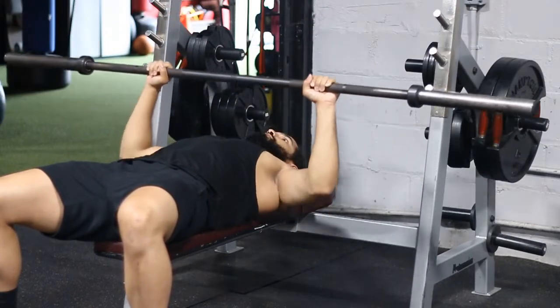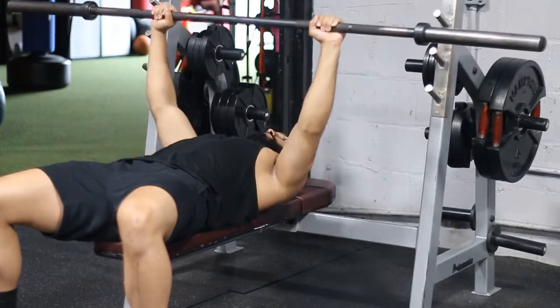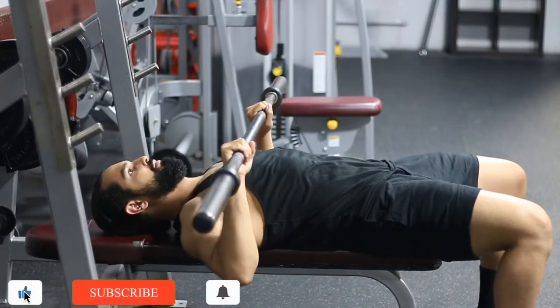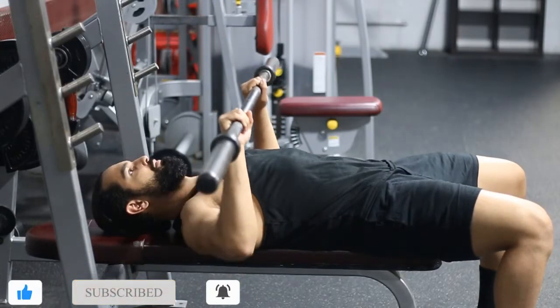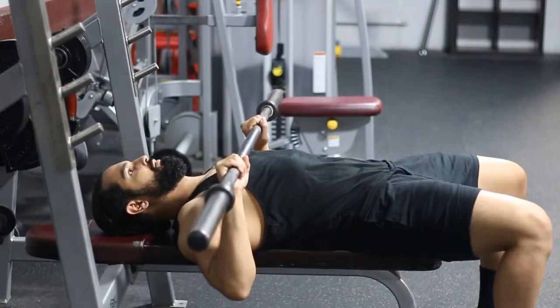Also make sure that when you bring down the bar, you're bringing it right to around nipple level. What that does is it helps your forearm stay perpendicular to the ground, so you're pressing directly up with your joints stacked — basically your wrist and your elbow.